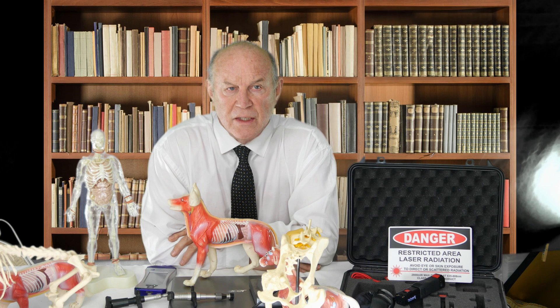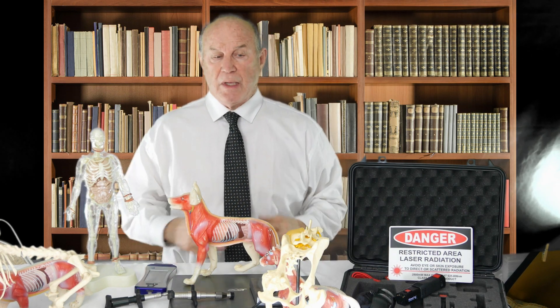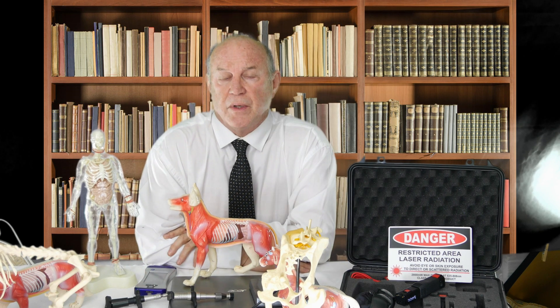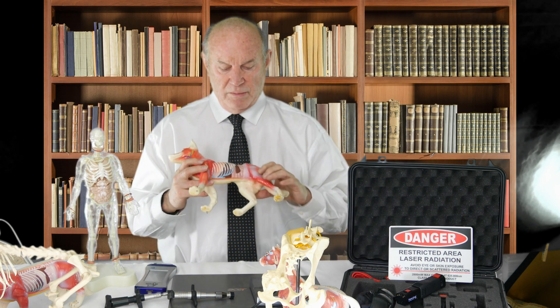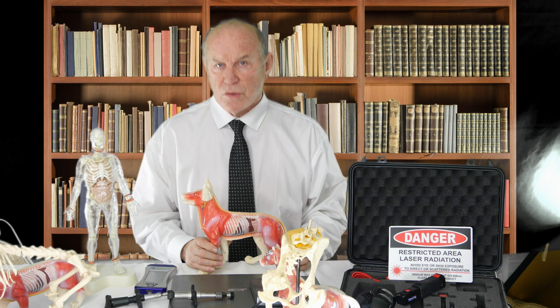I'm a veterinary surgeon and I've made a living out of treating anterior cruciate ligament disease and doing surgery on anterior cruciate ligament repair for the last 35 years. My doctoral thesis was on anterior cruciate ligament repair surgically. There are 47 different techniques — at that time — of anterior cruciate ligament repair surgically.